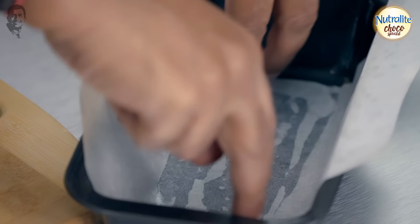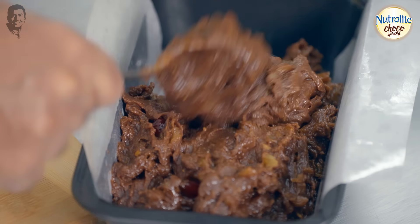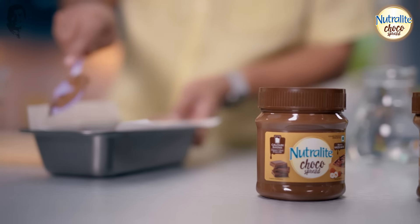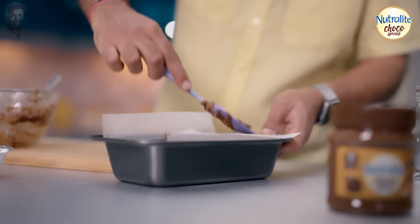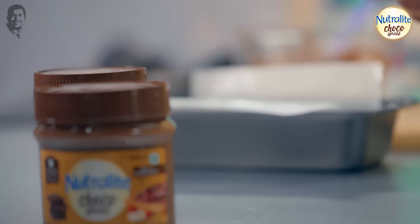Now the cake tin — grease the cake tin with oil and line it with grease-proof paper on the sides. So my patients can get it with lots of taste, yet still healthier. Spread the batter evenly and lightly sprinkle broken cashew nuts and walnuts on top.